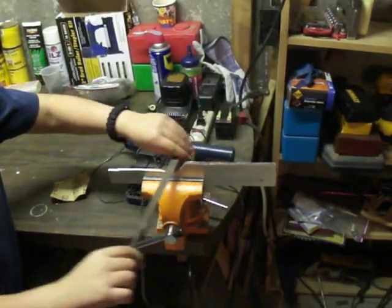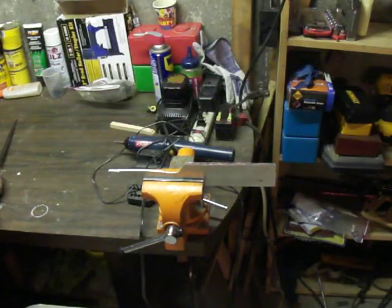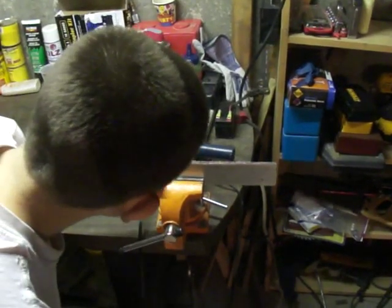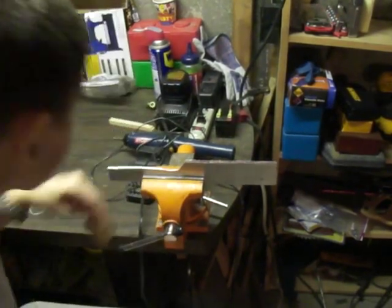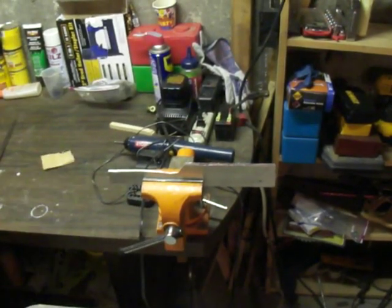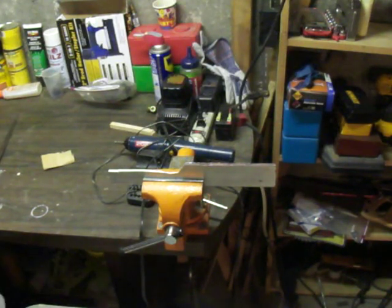Why are you sanding it again? I just sandpapered that. Now we're using the fine sandpaper — we're just going to cut off a little square. By the way, this is 220 grit, so it's fine. This is for the touch-up.